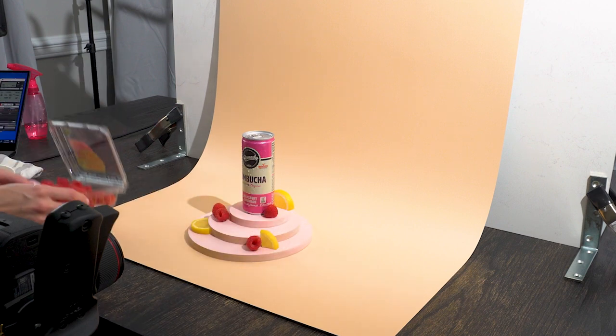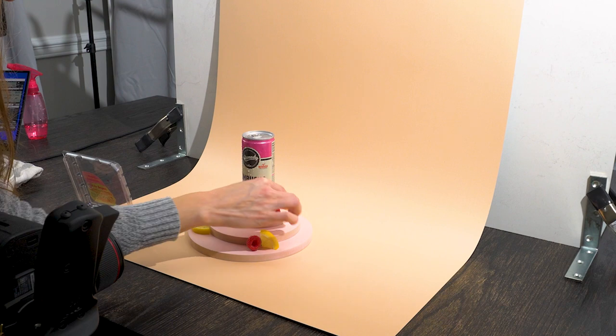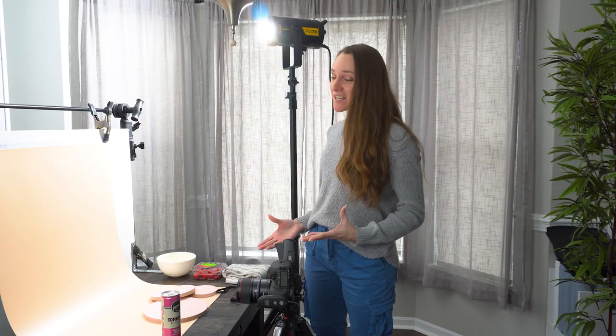This raspberry is looking a little sad, so let's replace it with a smaller one. Here is our final image after a little bit of Lightroom and Photoshop editing. As you can see, it didn't take a whole lot of time to customize these shapes, and they really help elevate the image without the need for a lot of props.